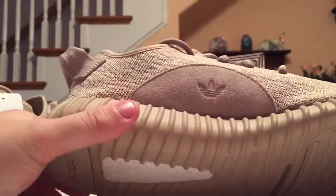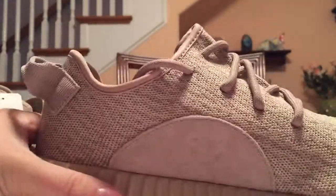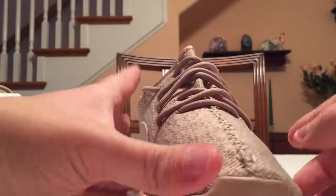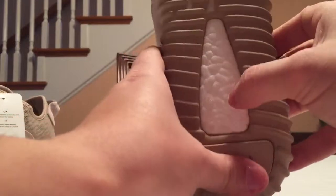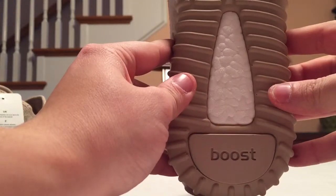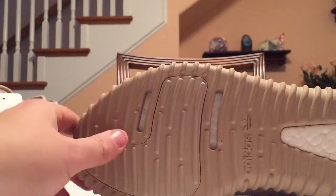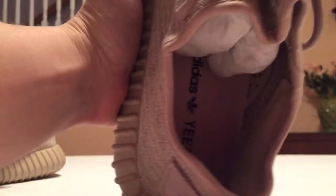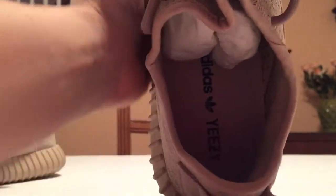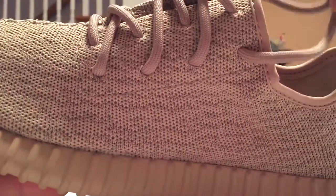On this side you have the suede patch with an Adidas logo on it — nice suede. It's a simple shoe. On the bottom you have the boost material, which is honestly one of the best things about the shoe — super comfortable. It says 'Adidas' with the Adidas logo, and it has a couple of holes to show off the boost material. Inside the shoe it says 'Adidas Yeezy' and it is a tan insole.